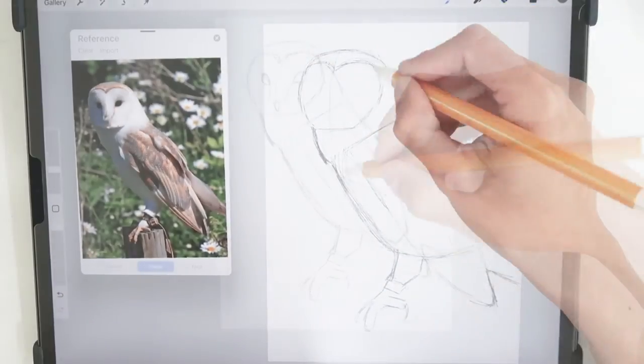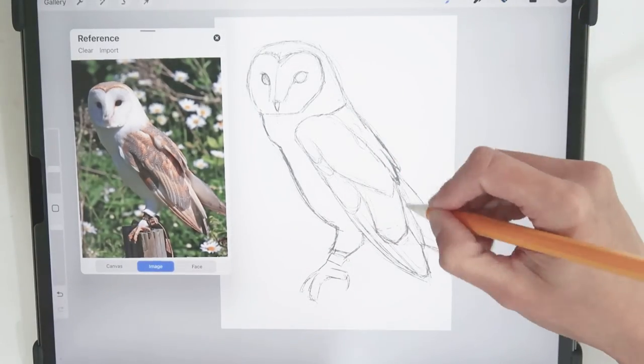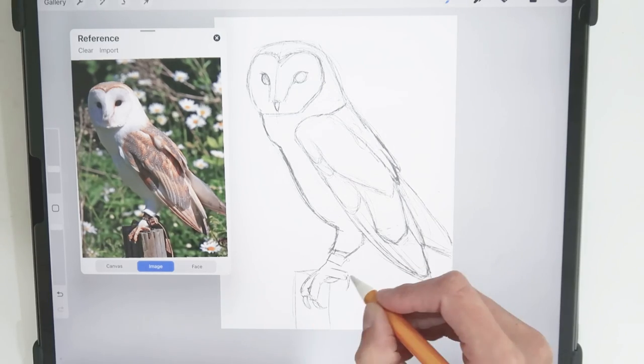For the final project, we'll use a reference photo. We'll first break the shapes down and then translate our observations onto paper into a realistic, proportional drawing of an owl. I am excited to get started — let's begin!